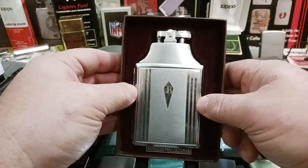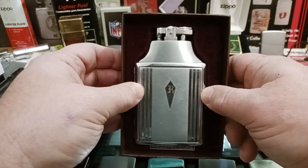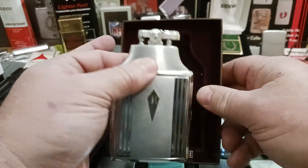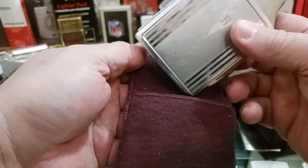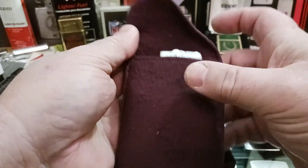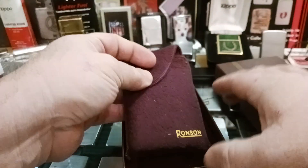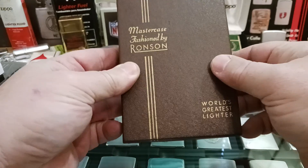If you know and want to correct me, leave a comment below — I'm always willing to learn more information. I really don't know a whole lot about old Ronson lighters, so I would really like to know more about this one. It was really cool and I thought it was a nice purchase — I couldn't pass it up.